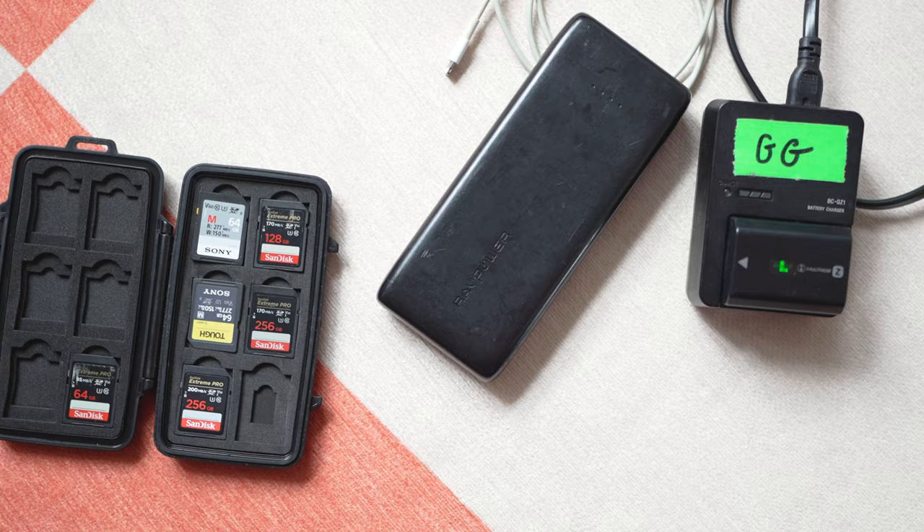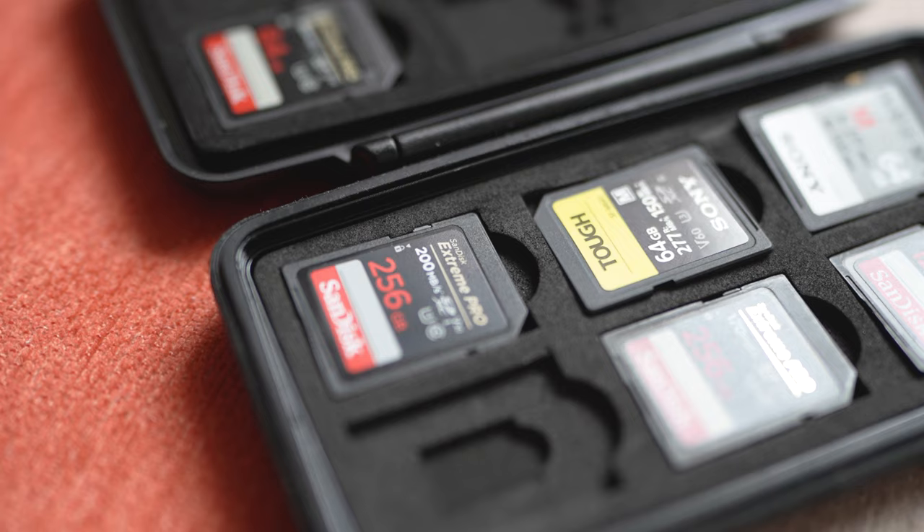Tip number three: be prepared with accessories. You're going to be out taking photos all day long, so make sure you have an extra SD card, an extra portable charger, and bring an extra battery or two. The last thing you want is to have your money shot ready to be taken and — boom — your card's full. That would be not ideal.